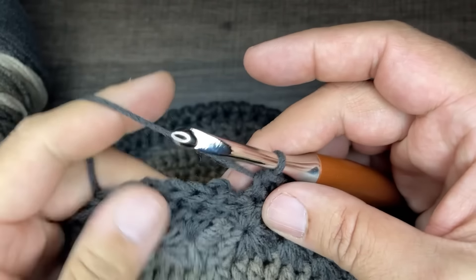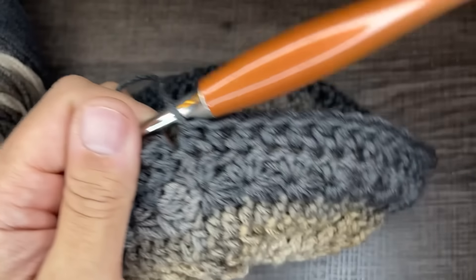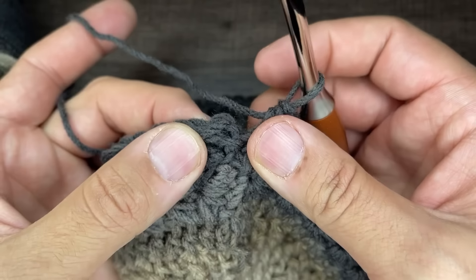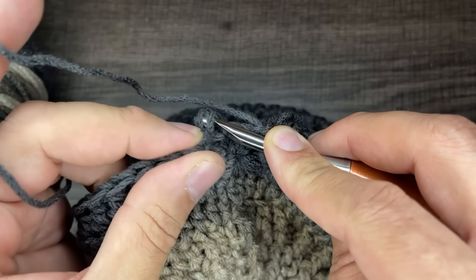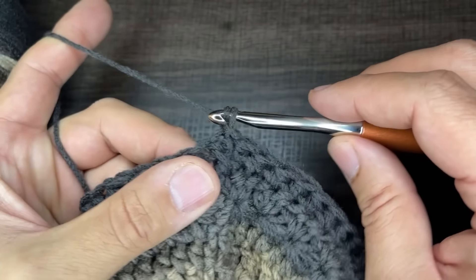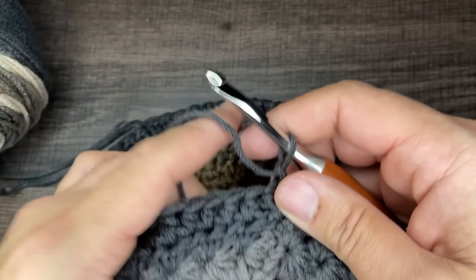I'm at the end of round nine — all half double crochets for a total of 60 stitches. To close off, go into the first stitch, insert your hook, draw up a loop, drop a loop, and slip to close. Chain one. Now for round 10, we're going to do twins in a stitch.